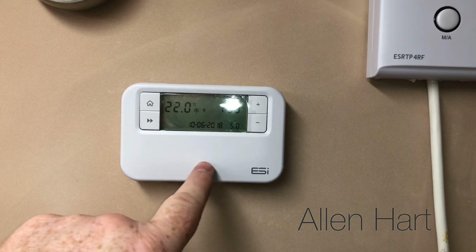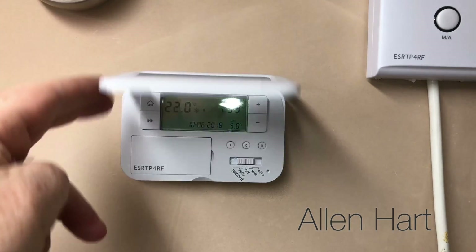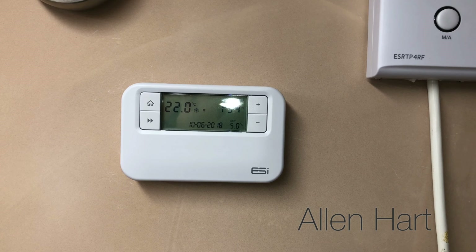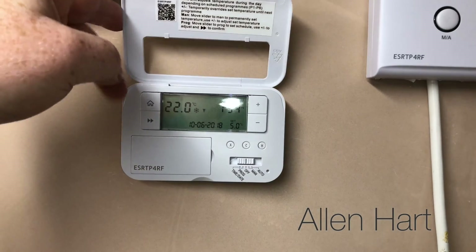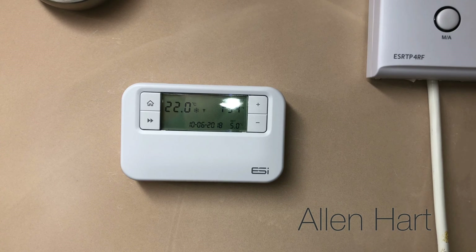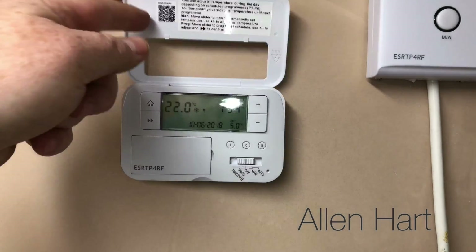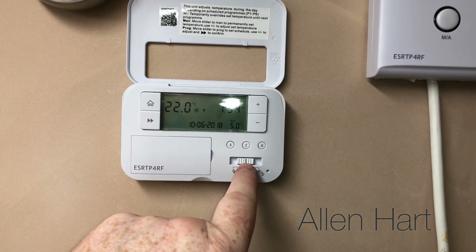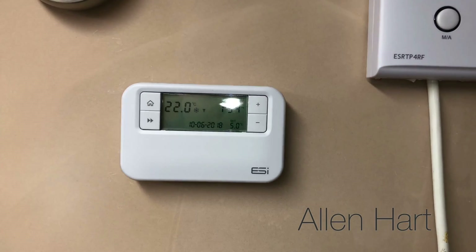When you first look at this, the cover doesn't stay down - what you've got to do is pull that cover off the front of it and then it goes down. This is the ESI wireless programmable room thermostat and it's about 40 pounds. For 40 pounds it also complies with boiler plus. I don't think you can go wrong with it for 40 pounds to be honest - it looks okay. Some of it feels a little bit cheap - there's a little line there which is a little bit hard to see - but for 40 pounds you can't fault it.